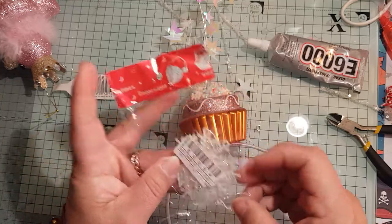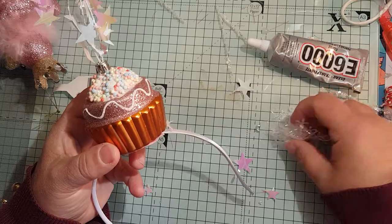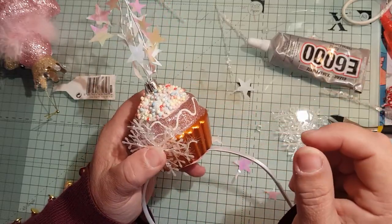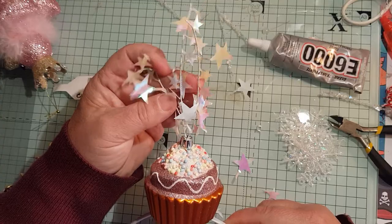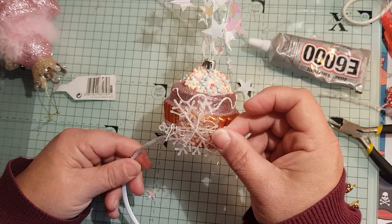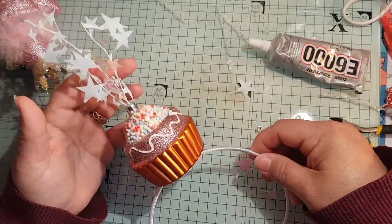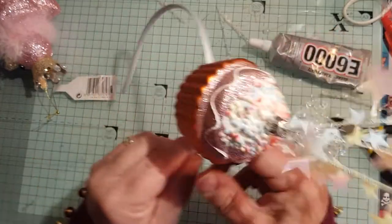I'm going to put a snowflake on - let me see. Do you know what, I'm not going to put the snowflake on, and do you know why? Because if I put a snowflake on that makes it Christmassy, but if I don't put a snowflake on that could be a party hairband or anything. So I actually think I might leave that one like that.